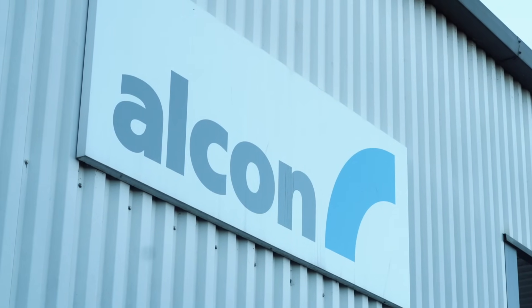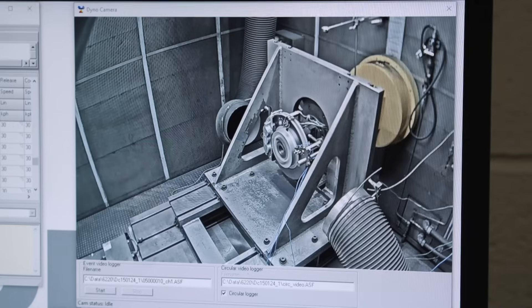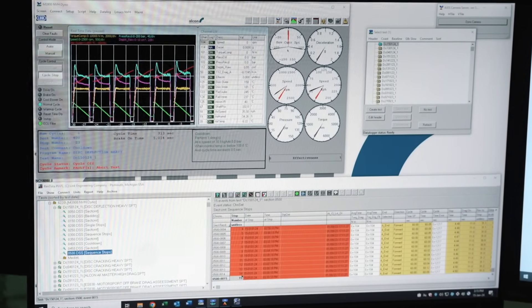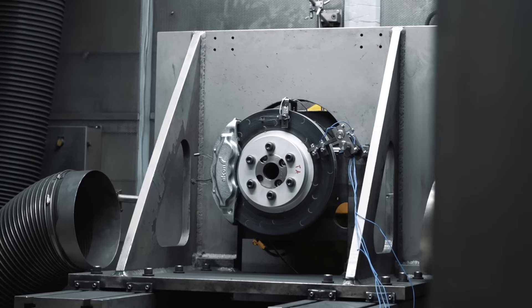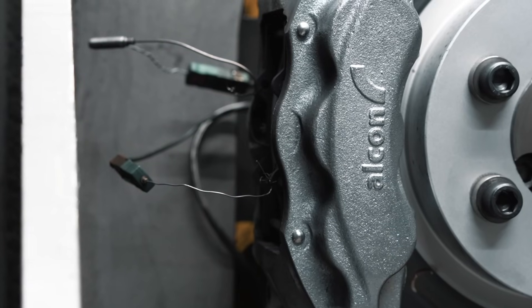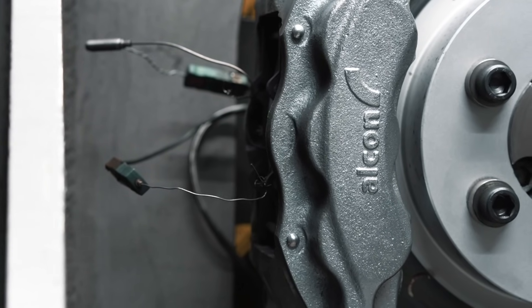We're here with Josh, who runs the dyno at Alcon. On the brake dyno, we can put different styles of discs and pads on the machine. There are loads of sensors measuring temperature, coefficient of friction, pressures, torques, push-rod travel for the master, and various other aspects of what you'd see on the car — but in a static environment with no vibrations.